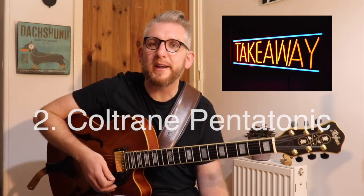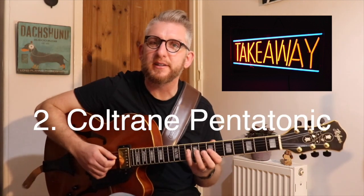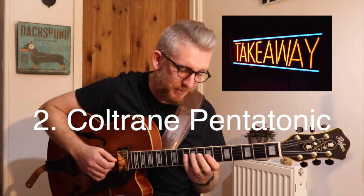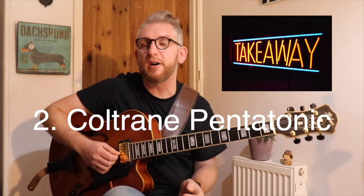Number two is those Coltrane pentatonic ideas — using the first four notes of the major pentatonic arpeggio. In our case, again a tone down from where we were: so over D, we did a C major pentatonic idea, and we had that lovely Coltrane lick which is lovely to put over a two-five-one.